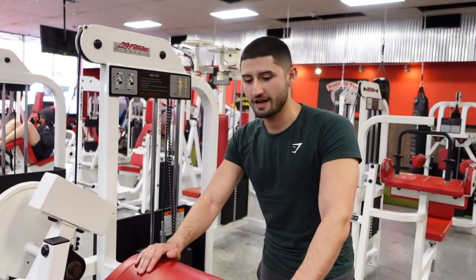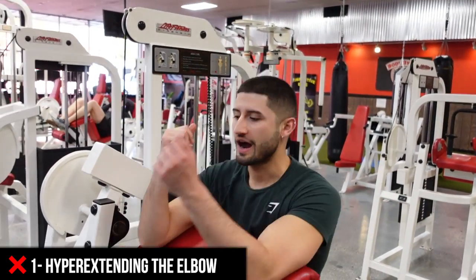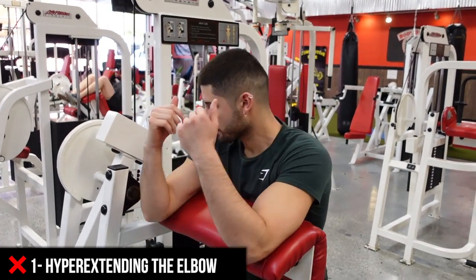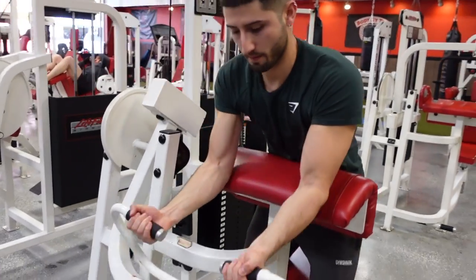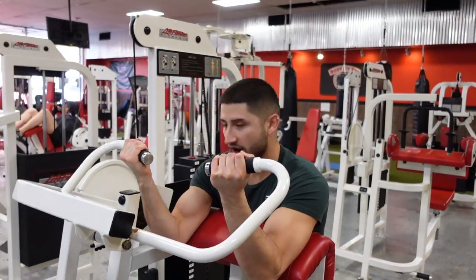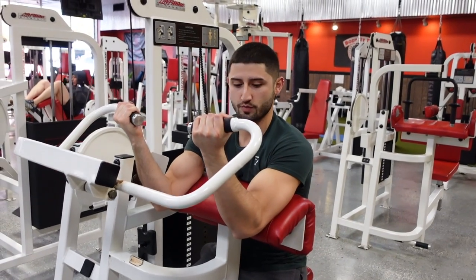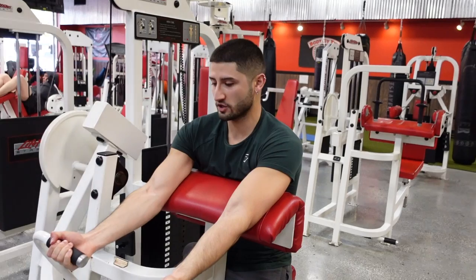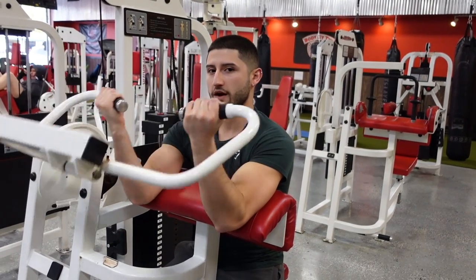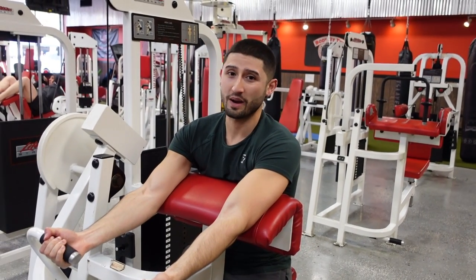Three common mistakes you'll usually see done on this machine: number one is hyperextending the elbows. When you start off I like to keep my arms bent, pull it in, and then find my elbow position so I'm not putting any extra pressure. At the end of every rep you want to open but keep the tension, then close all the way back up to avoid any unnecessary pain in your elbows.